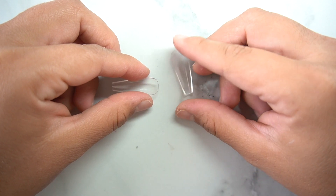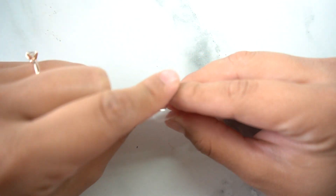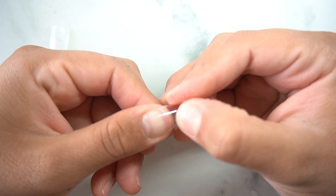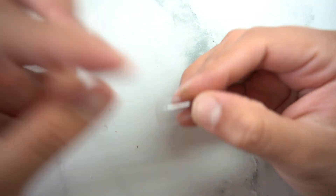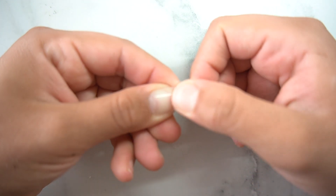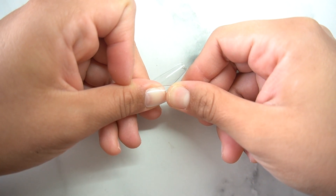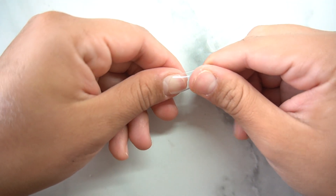Looking at the tops of them — this one is way more flimsy than the other. The BT Art tip is really thin, which is good because when you apply it, it looks super natural and blends right in. But with EC Basket, it's going to be a little more bulky — it comes off your nail so it won't have that seamless look.